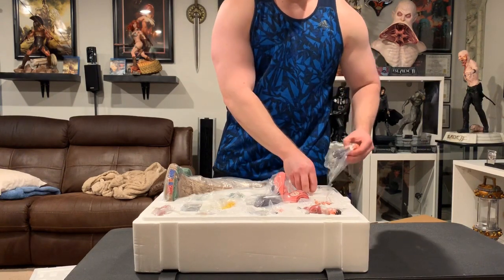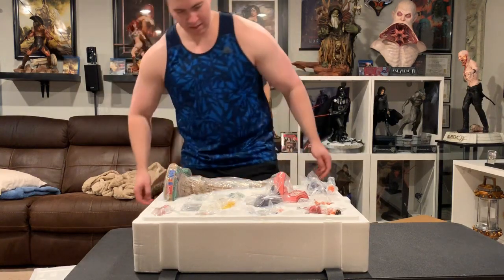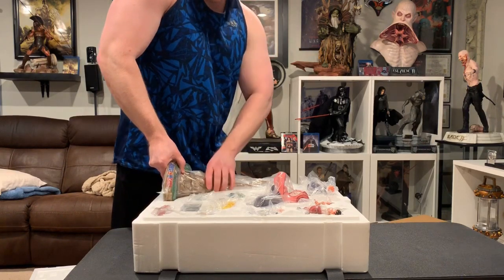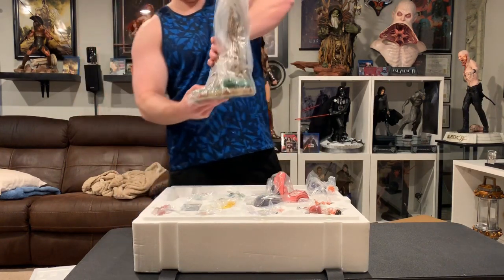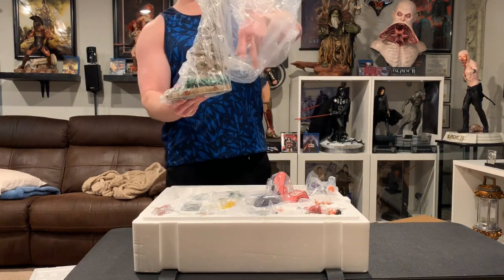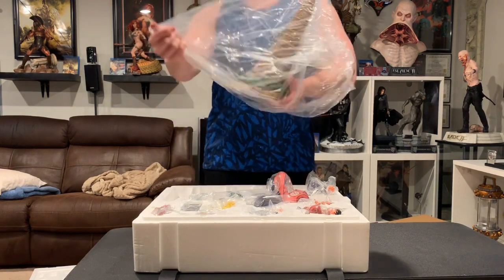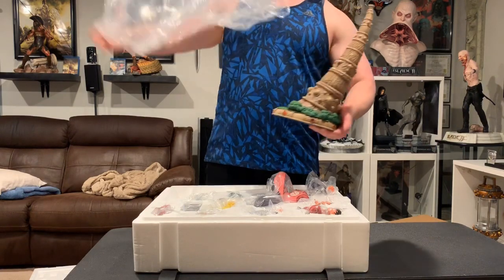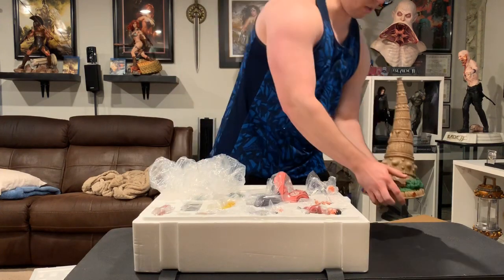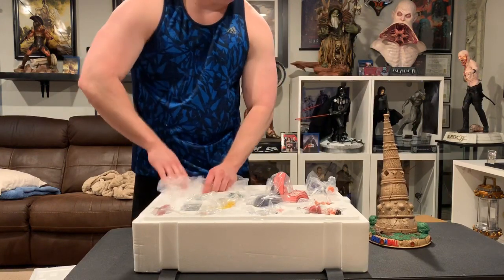As you saw, one of the arms was poking out, but no damage. The COA is in here — it's a metal COA. Here is the base; not too big, it should fit very nicely. Height-wise I had to use an extender, but the base is definitely smaller than their other statue bases. Not too heavy — I'm really grateful for that.